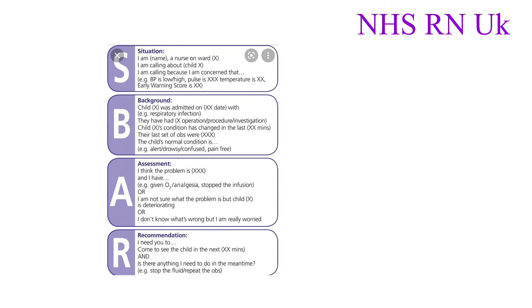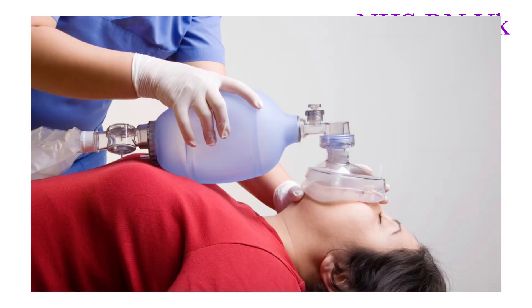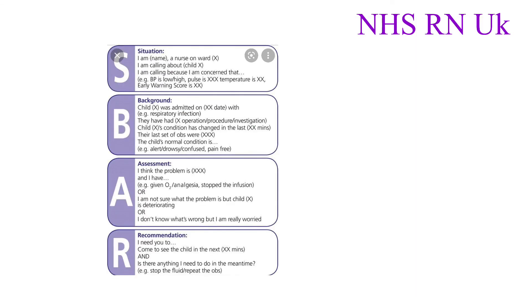I asked help to bring the bag valve mask and the resus trolley. The BVM was connected to 15 liters of oxygen and two breaths were given, ensuring a visible rise of the chest wall. I gave two full cycles of 30 compressions to 2 respirations.